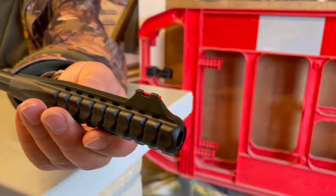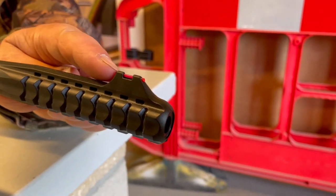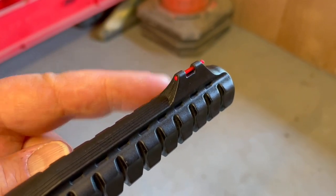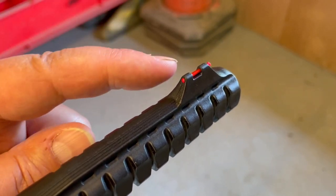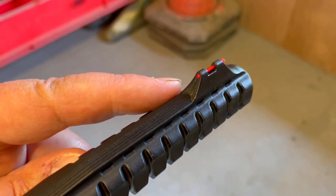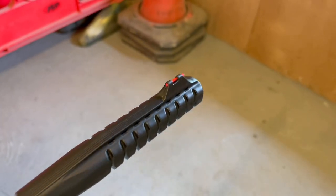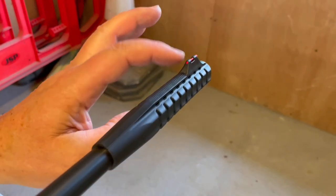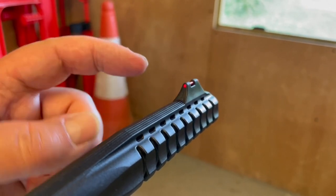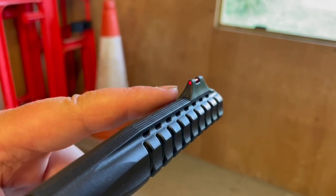You've got an all-compound polymer cocking lever, which is also integral to the foresight. These are open sights — iron sights — but the fiber optic type, so you've got little colored elements that really accentuate the sight picture and pick up available light. There is a slight weakness in that it could do with a little hood to protect that fiber optic element, so just be mindful of that.